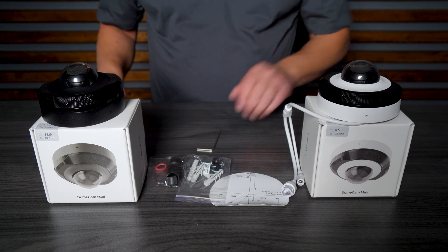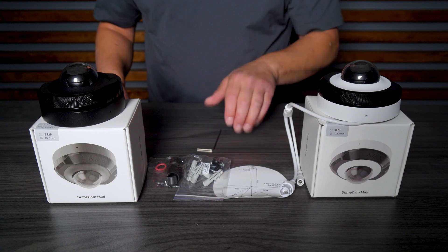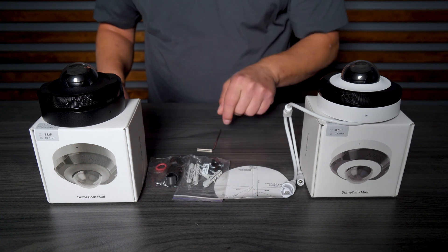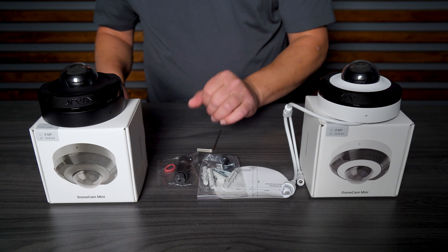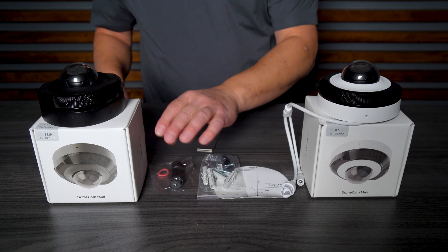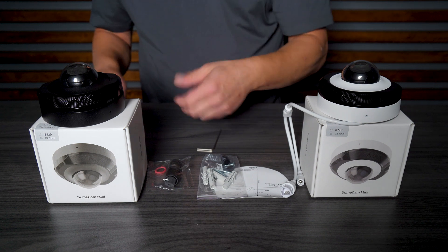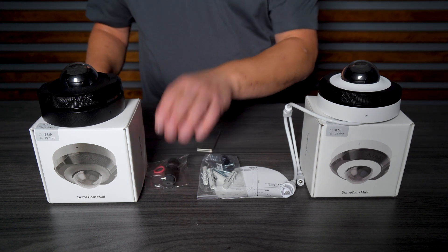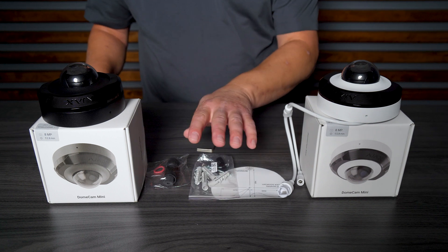In the box we have a drill template, which is important especially if you do a surface mount — this is the area for the cable. There's also mounting hardware and a cable for seal-tight installation, which is very important. Never discard this item, because the connection for the Ethernet cable may rust over time if it's very humid or if there's water exposure.